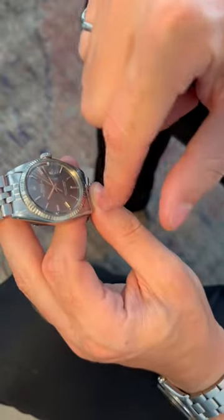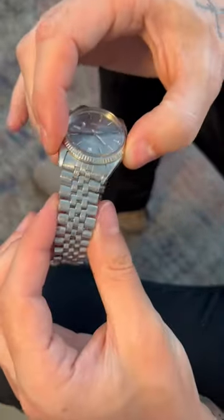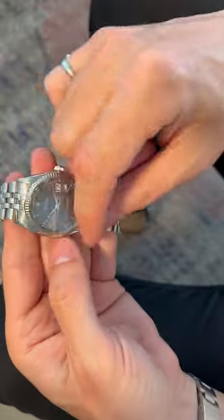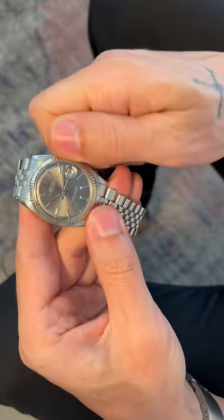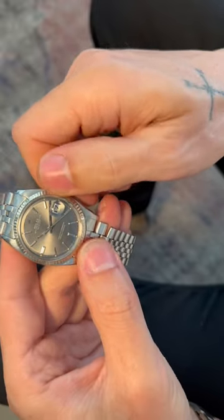Additionally, we got the movement overhauled and then everything went through an ultrasonic cleaning. So as you can see, the watch bracelet is really clean. All the grime and all the gunk is removed off. And then the movement is also super clean, winding as it should.